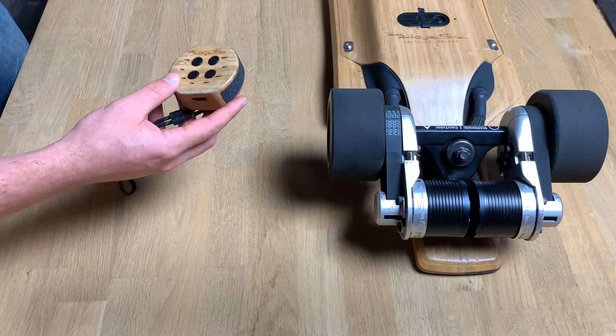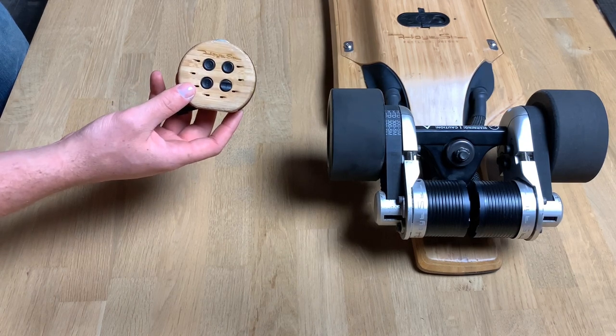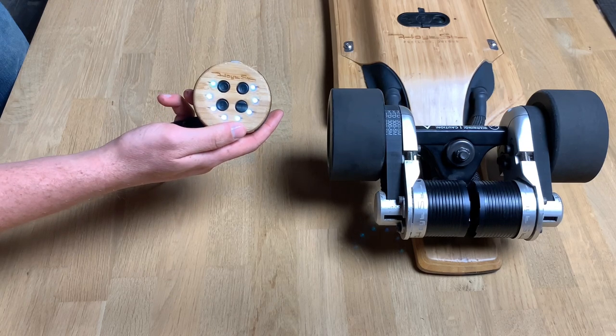Hey guys, this is Pete from Hoyt Street. This tutorial is to demonstrate how to pair and use your Hoyt Street remote. The first thing you gotta do is turn it on — that's the power button right there. Hold that for a couple seconds and it turns on.